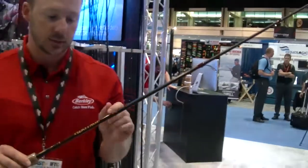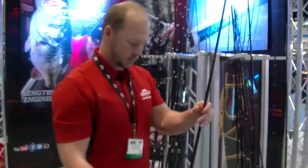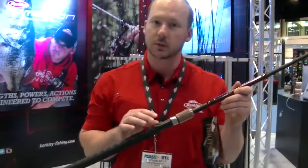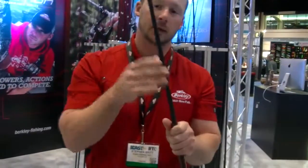There are a number of models — spinning, casting, one-piece, two-piece — and very unique this year, it's a trolling application. Notice the difference: a rubberized shrink tube on the handle, so when it's in the rod holder, it's going to last longer and be much more durable. And they're telescopic, so they're going to fit in your 8-foot rod locker.